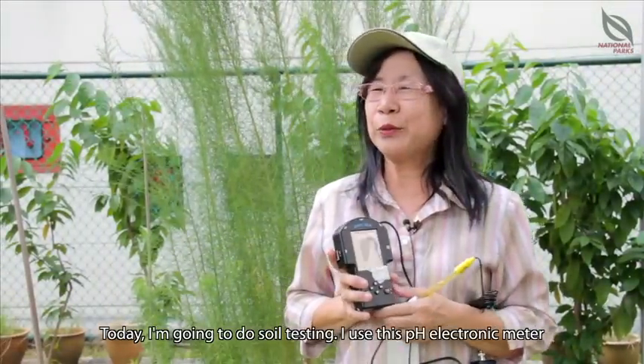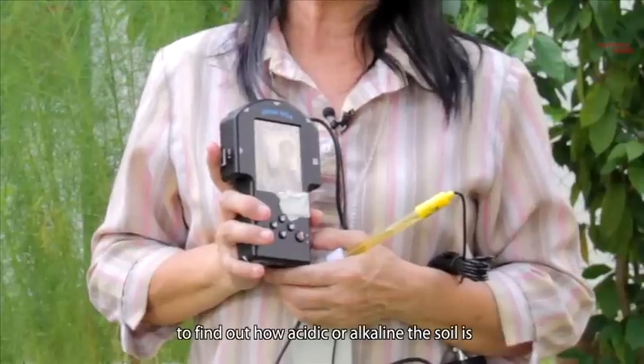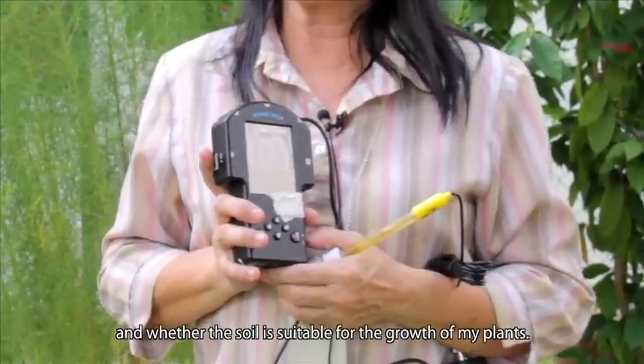Today I'm going to do soil testing using this pH electronic meter to find out how acidic or how alkaline the soil is and whether the soil is suitable for the growth of my plants.